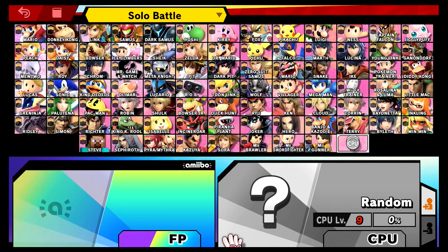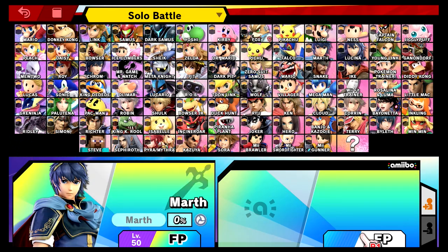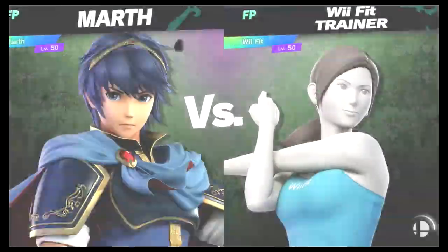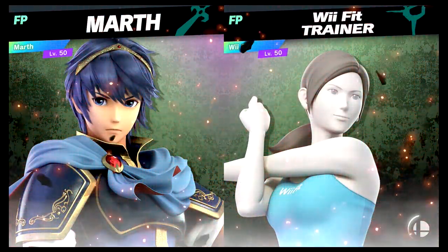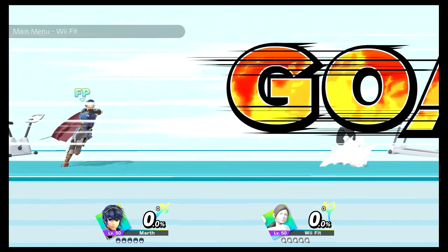Stop the battle! March! Reach in trainer! 3, 2, 1, GO!